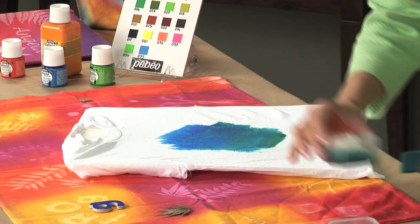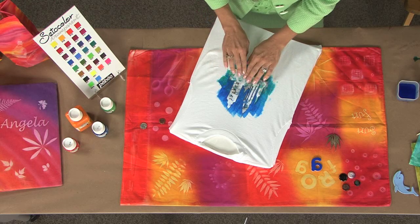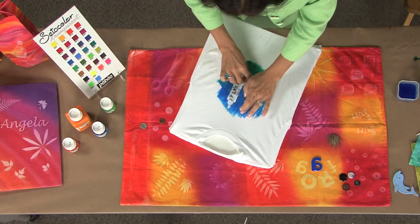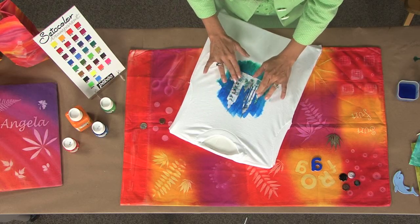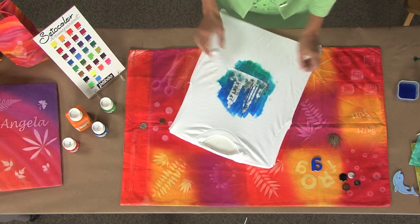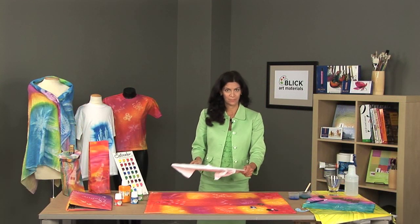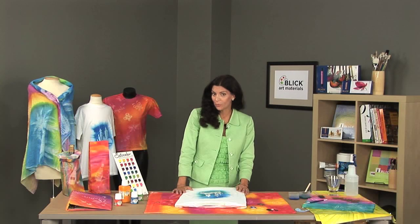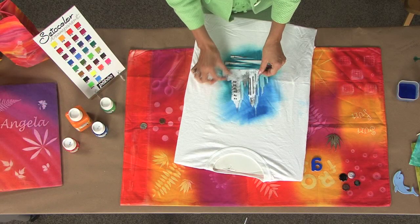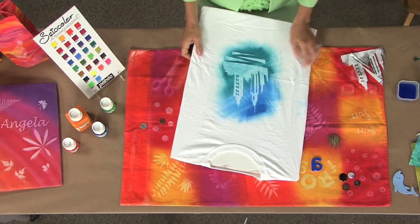I'm going to apply a pattern of a city skyline. So I place the paper pattern directly on top of the paint. Be sure to press very firmly so that as the paint dries, you get a nice, sharp image. I'm now going to take this piece out to the sunlight or another light source. I have just returned from the outdoors, and I'm now ready to remove my pattern from my t-shirt. The piece is completely dry, and I simply remove the paper to reveal the nice imprint from the sunlight.